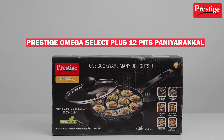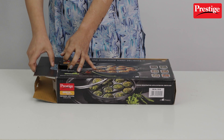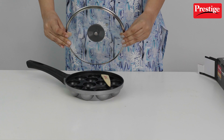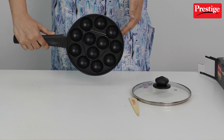My wait is finally over because I got my hands on Prestige Omega Select Plus Paniyarakal. Let's open it up together, shall we? Trust me, you're going to love what's inside this box. This product comes with not 4, not 5, but 12 pits and a glass lid.